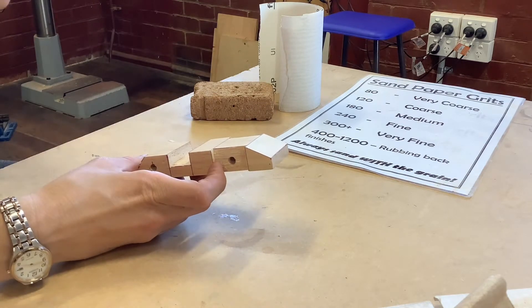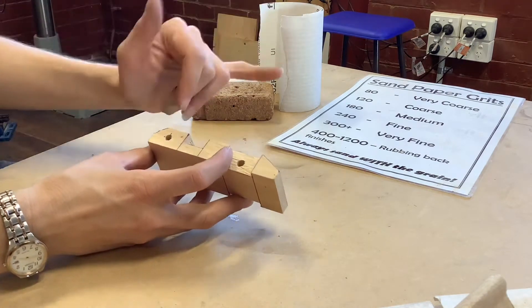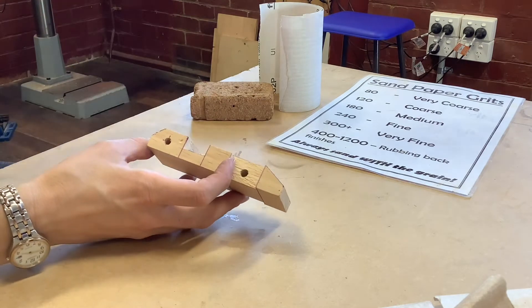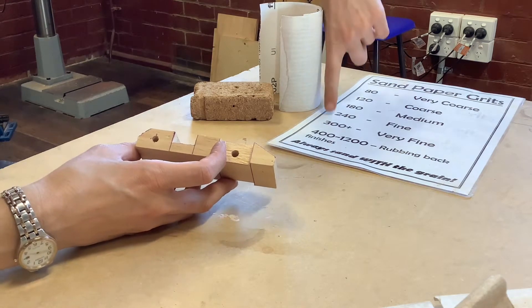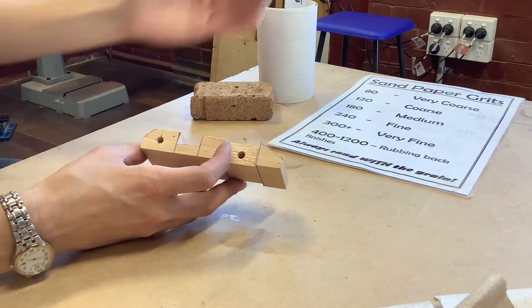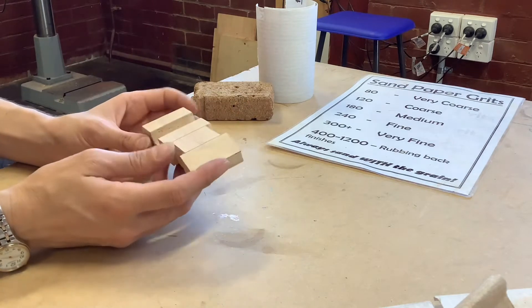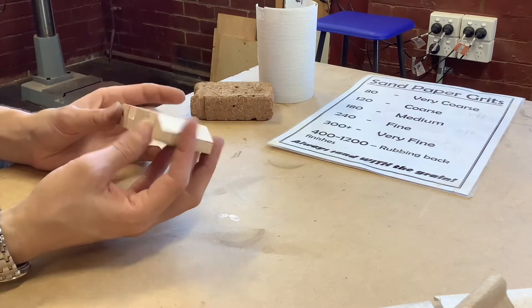Let's get started by talking about sandpaper. In woodwork we start with a different variety of grit sandpaper than we might in metals — we start with a much lower grit, so it's much coarser. Generally speaking your first one is going to be 120 grit or P120, then you go 180 and then 240. After 240 it's a choice as to whether you continue going up to higher ones or apply a finish, and sometimes it depends on what kind of finish you're going to be applying.